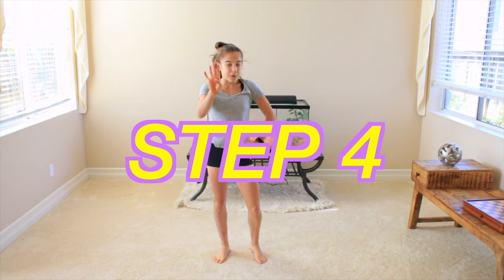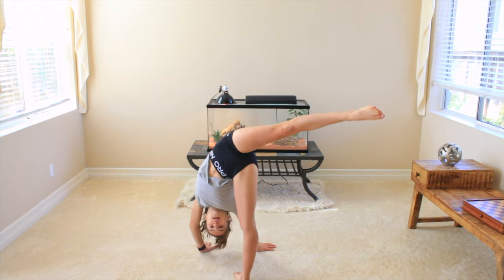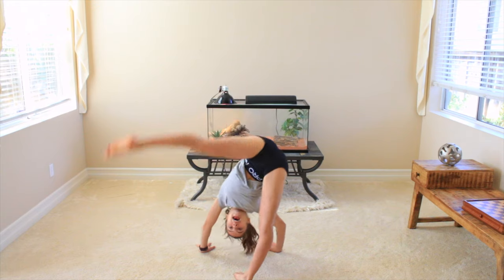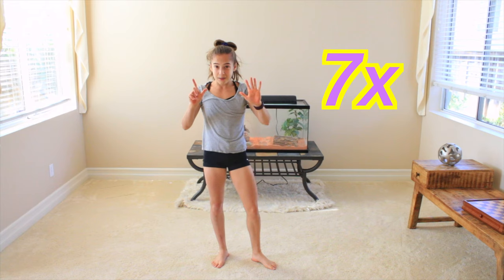Alright, you made it to step number four. We are almost there. Step number four, we're going to be doing more of a drill. In this drill, you're going to be doing the same needle kick, but you're going to be going towards the opposite side and around and around. You're going to do this seven times.